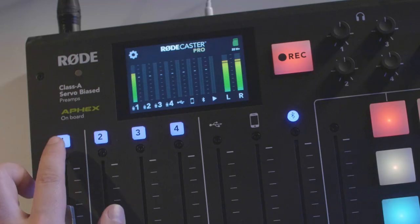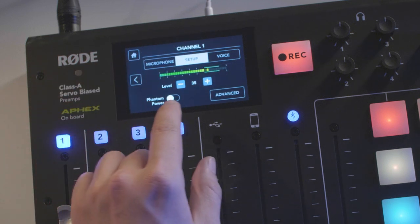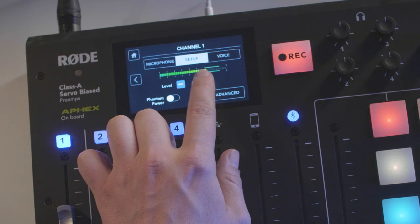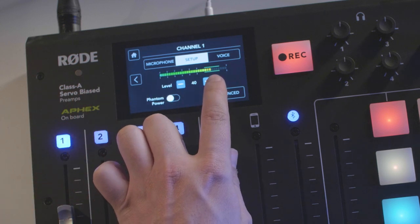To do this, tap on the numbered channel button, and then tap on set up. From here you can adjust the preamp level by just using the plus or minus buttons, and the idea is to get the level bouncing within the green highlighted section just like this.